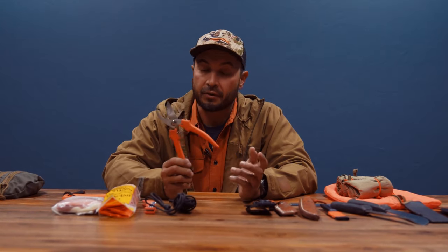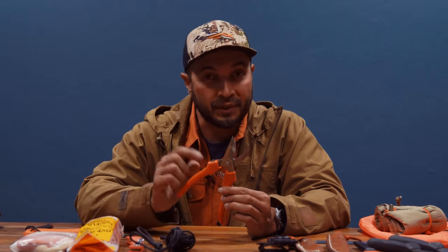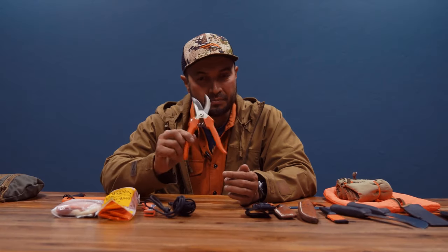I've used these shears for pheasant hunting more times than I can count, and they've processed a lot of game. They're inexpensive, lightweight, and they will save the edge of your knife. A good lightweight pair of shears goes a long way.